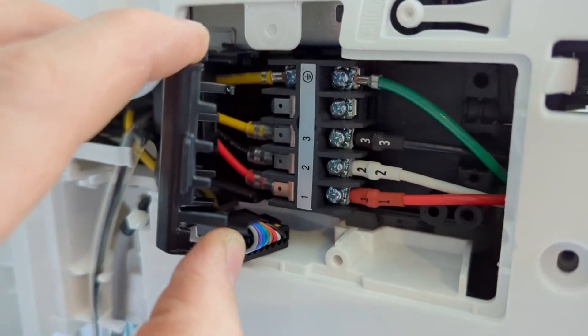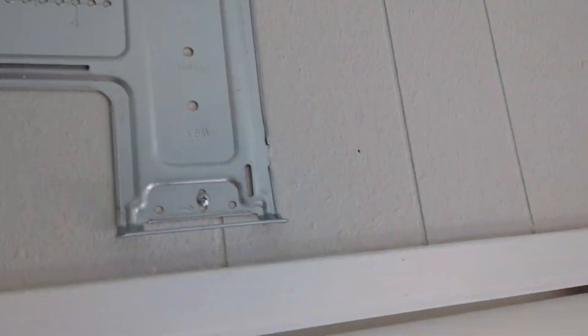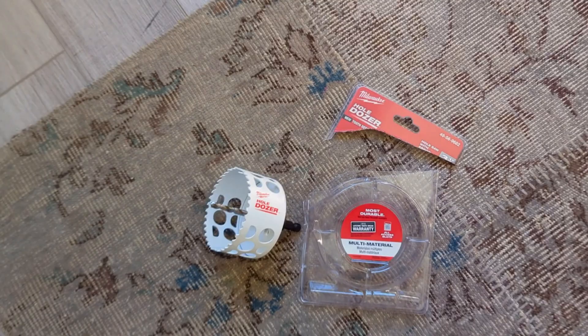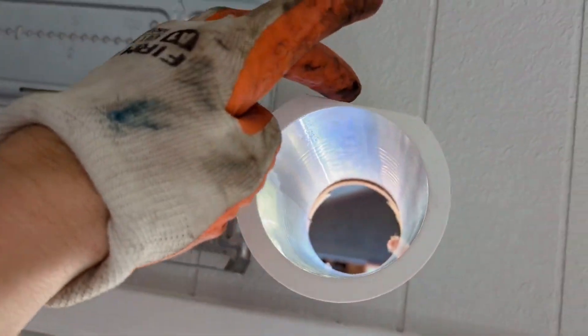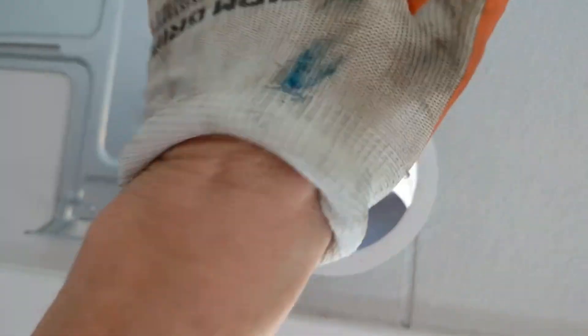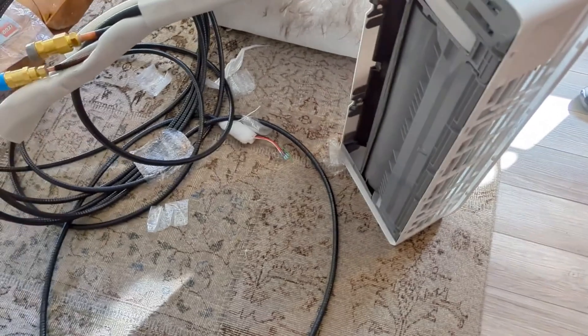Since my line set is longer than the standard, I unscrewed the existing wire and switched to the longer one that came with it. Now that the mounting plate is on the wall, the next step is to drill a 3.5-inch (or 90mm) hole. I went to Home Depot and got a 3.5-inch bit — slightly less than 90mm but it should be okay. Then I installed the sleeve; note that it's flat on top, so that side goes up. There's also a trim ring on the outside. Next, I fed all the extra wire out through the hole and hung the unit on the mounting plate.